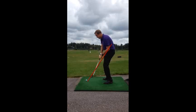Dude, you have to get the over-the-top stuff out of your head. It's a long way from over-the-top. There's your plane line and you're under the plane. This separation comes from the club being stuck behind you.